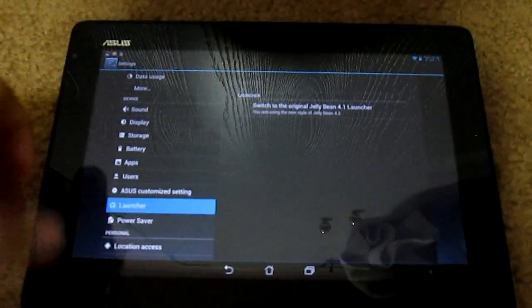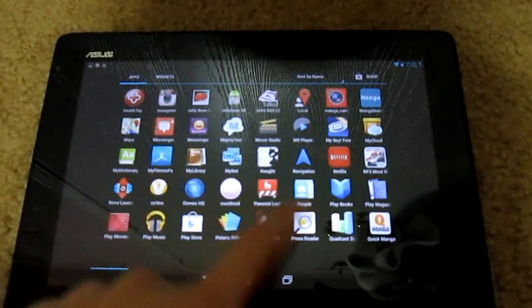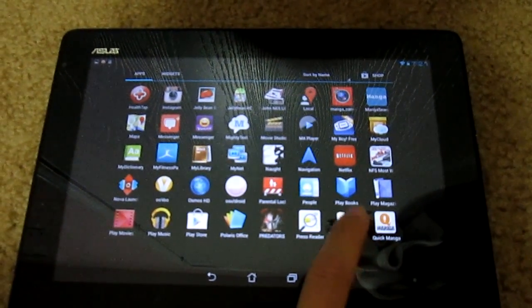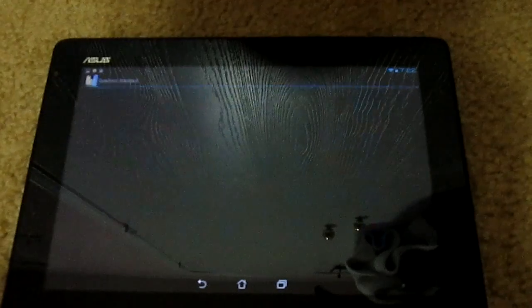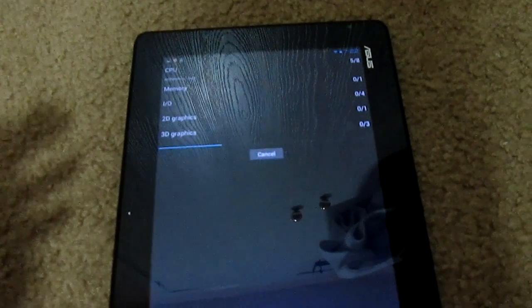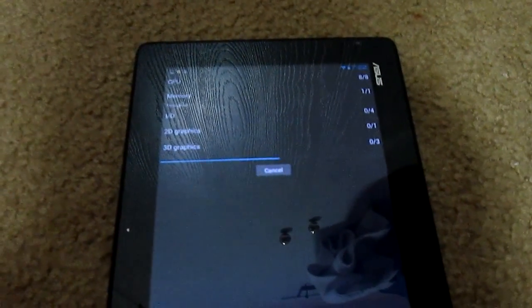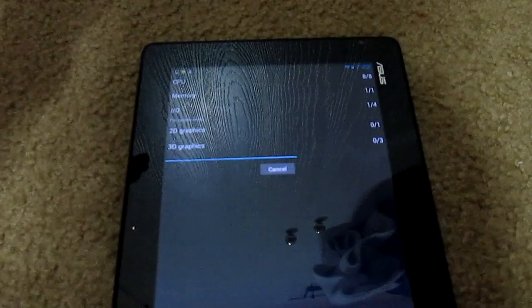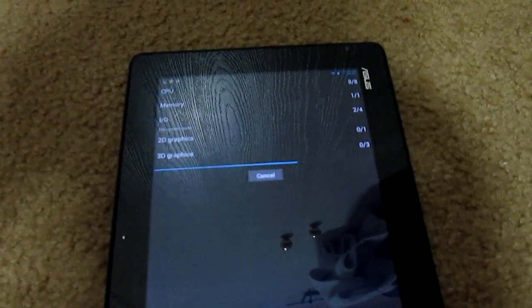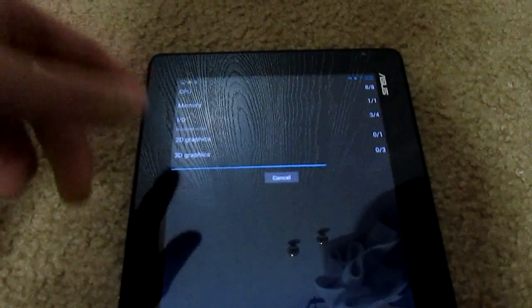Now I'll run a Quadrant benchmark to show a comparison to the old version of Android. I'll talk while the benchmark runs. The tablet feels just as smooth as before — I don't notice anything different. The speed is about the same, and the score should be similar. One issue is that Asus has not fixed the IO lag on this device.